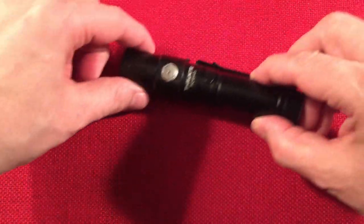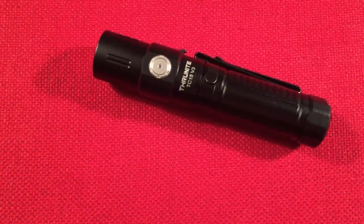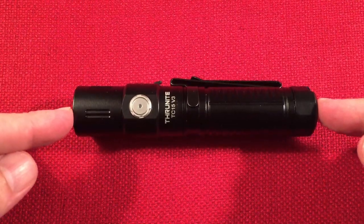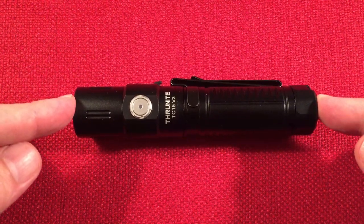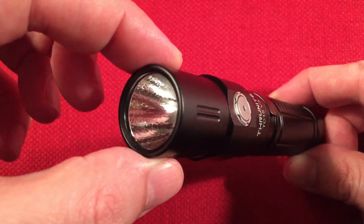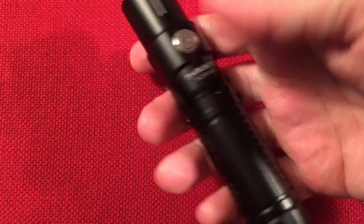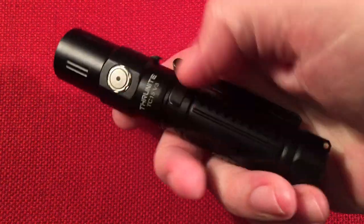Here's the ThruNight TC15 version 3. For dimensions, we have a length of almost five inches — four and seven-eighths inches or 124 millimeters. The head diameter is one inch or 25 millimeters, so it's very pocket friendly and easy to carry. The head diameter is the same as the body diameter.